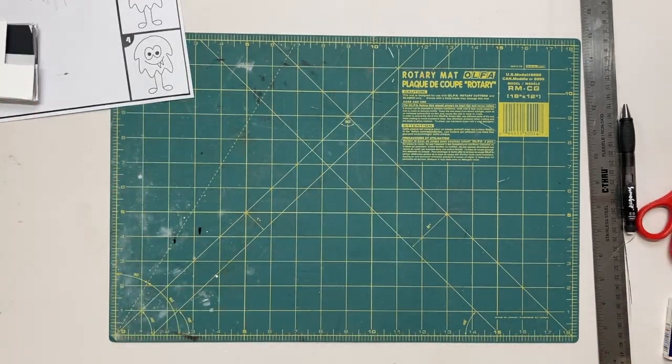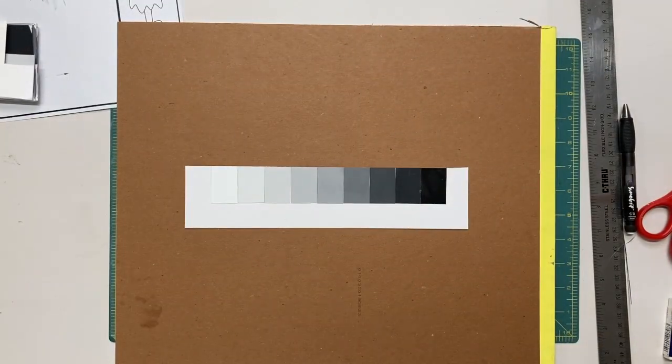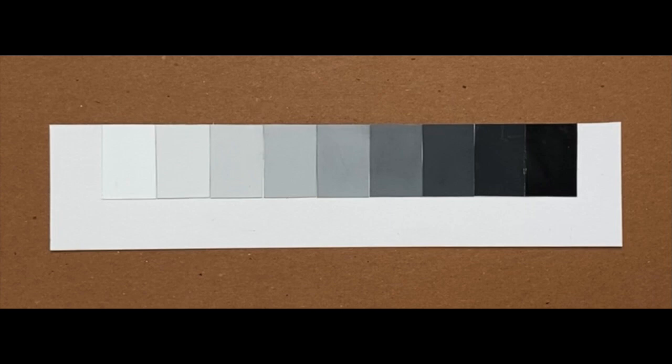Finally, erase any pencil marks that you have. Take your Bristol board, flip to the back side, and snap a photo for submission. Hopefully your value chart will end up looking similar to this one. Have fun and good luck!